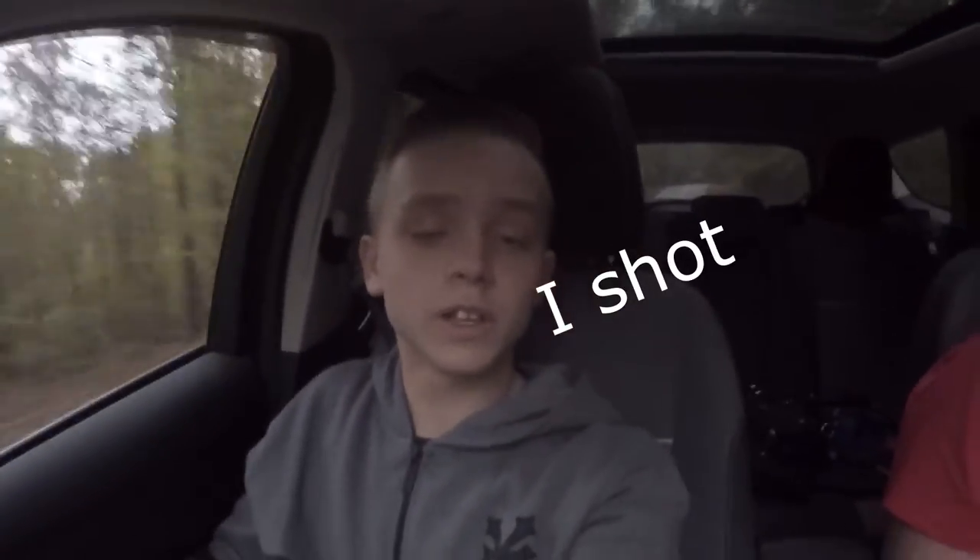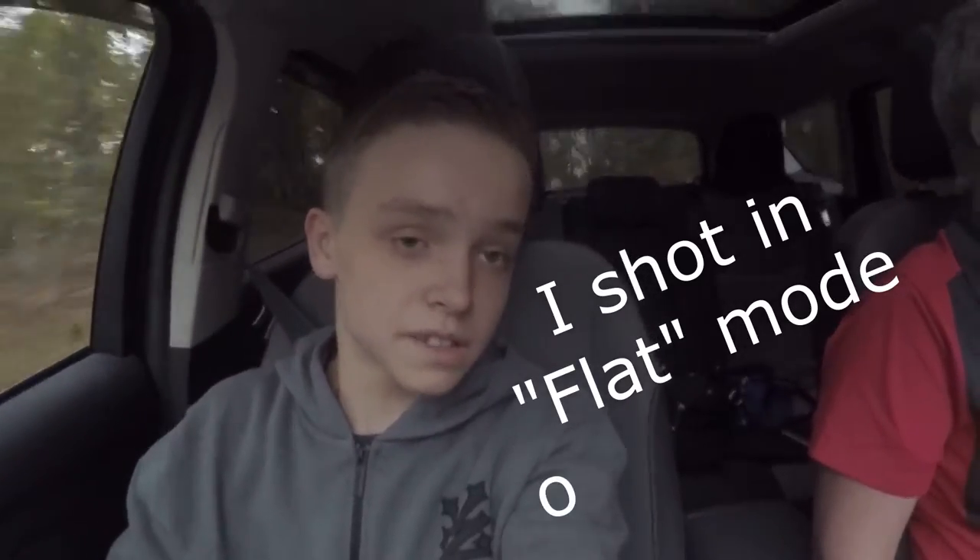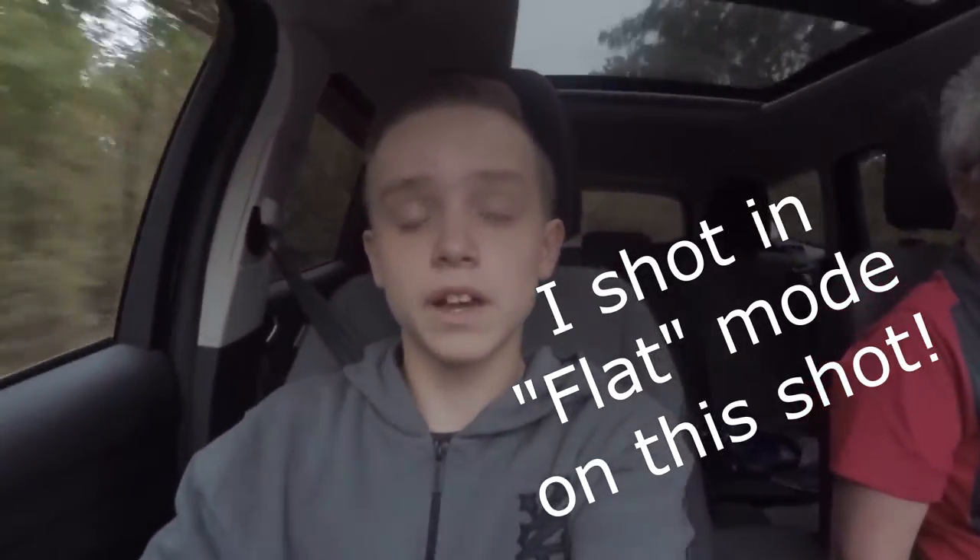Alright guys, I'm now filming on the GoPro and we're heading to school. This is just a quick quality test to see how good the GoPro is. We'll get into more of the talking about the GoPro quality when I get back home, but as of now heading to school so I'll see you guys when I'm done.